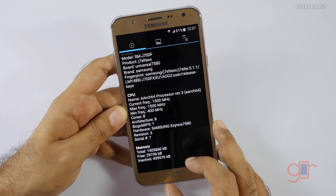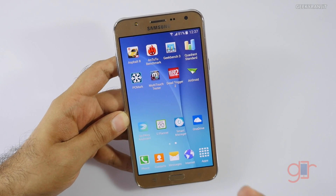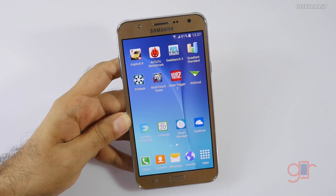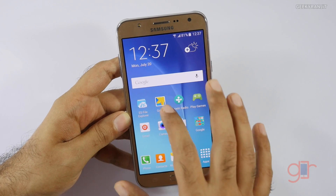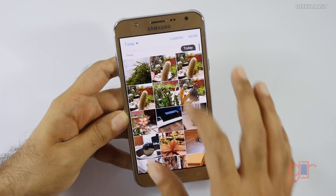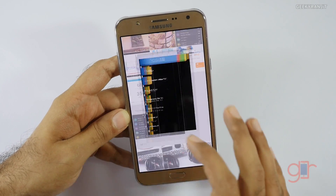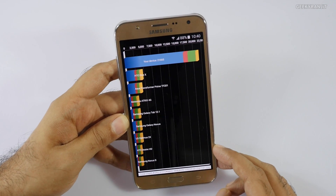Regarding RAM, it has 1.5 GB. I was very curious to see the benchmark results. I'm a firm believer that benchmarks don't always relate to real-world performance, but I just wanted to show you the scores. I ran Quadrant and got a score of 21,665.